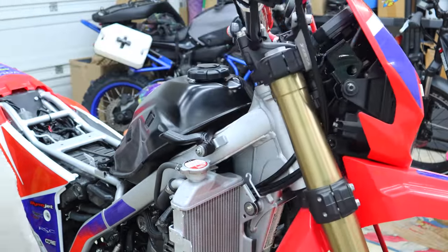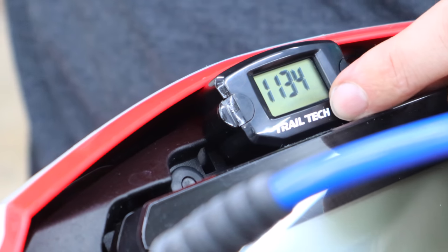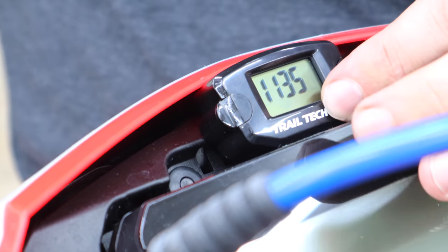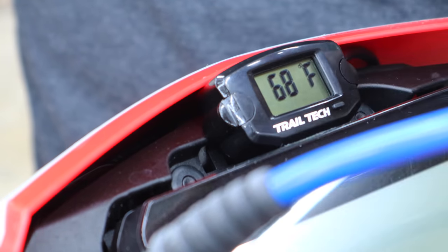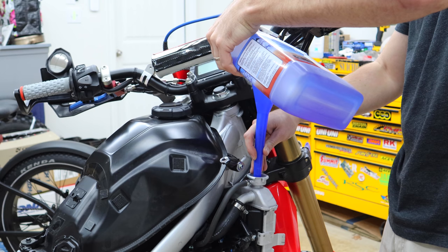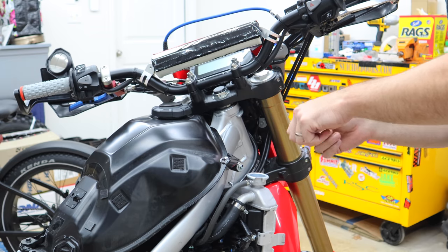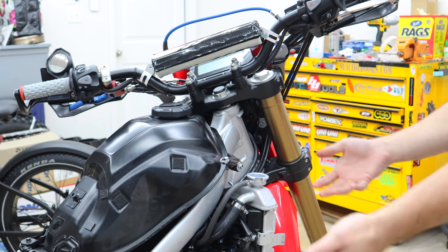Make sure the cable isn't going to get caught on anything. There's a little button to switch between Celsius and Fahrenheit, and you can hold it to set a high-temp warning — I've set mine to alert at 200°F. Now let's fill it back up with coolant. Squeeze the hoses to burp out bubbles, and the best thing is to start the bike with the radiator cap open and keep topping it off. Don't do this for too long though, because as it heats up the coolant will expand and come back out.